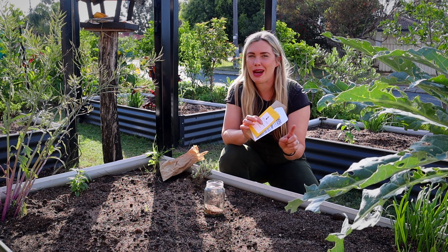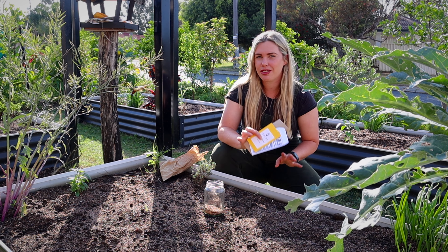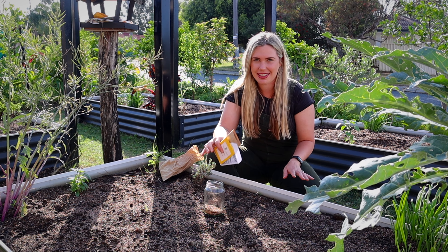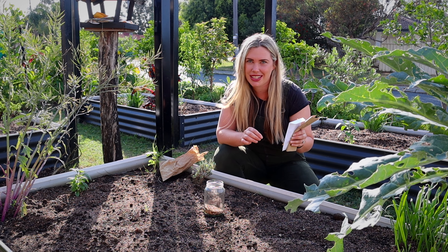I'm also going to share why I'm not using mulch this year and what I'm doing instead, as well as a few extra tips on how to manage pests in the garden. But for now, let's plant some seeds.